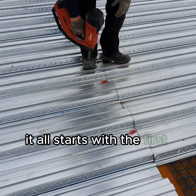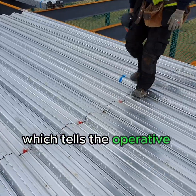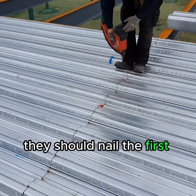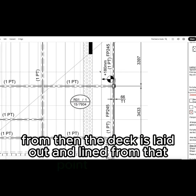It all starts with the first panel you lay at the start point, featured on our layout drawings, which tells the operative what dimension from the centre of the beam they should nail the first sheet down. Then the deck is laid out and lined from that point forward.